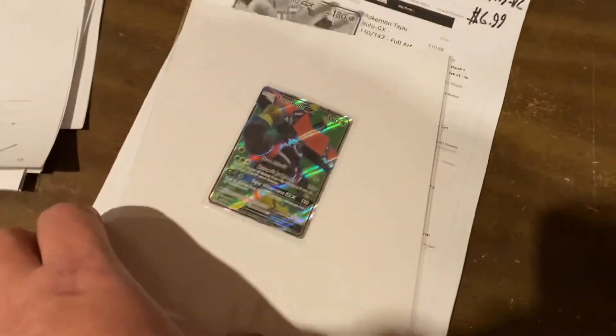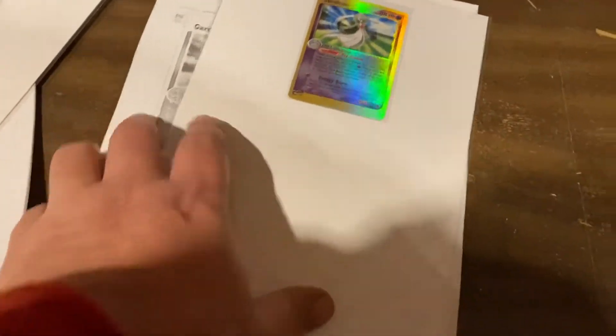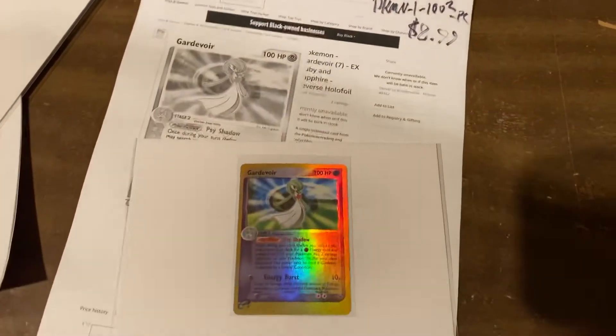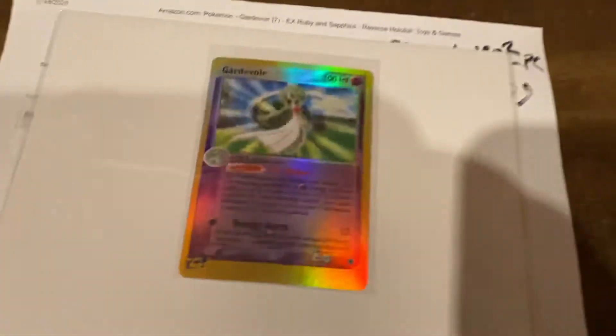Here we go — Tapu Bulu. $6.99 on Tapu Bulu. Super shiny. And Grand Devourer — $8.99 on Grand Devourer right there.